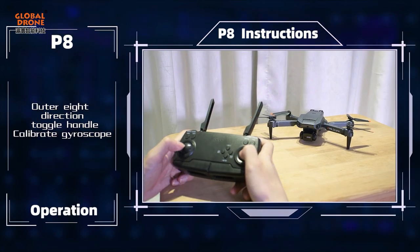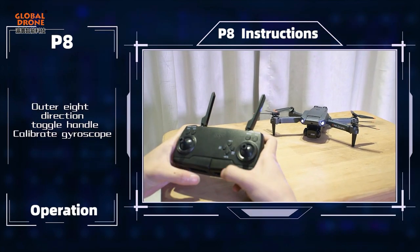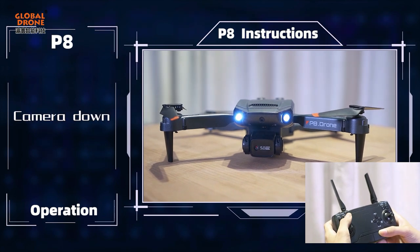Use the outer 8-direction toggle handle to calibrate. Camera up and camera down controls are available.